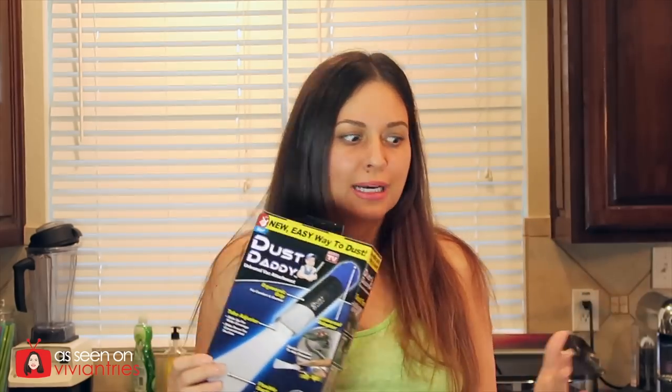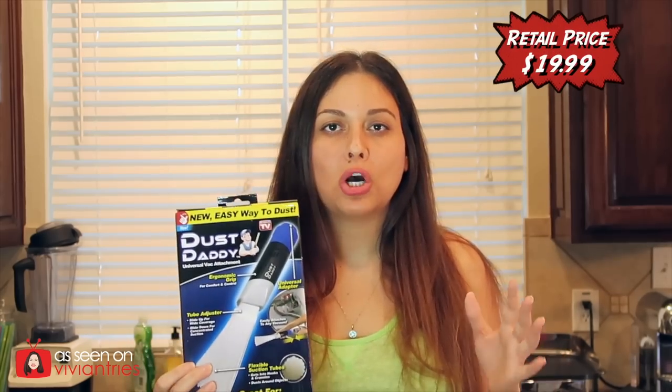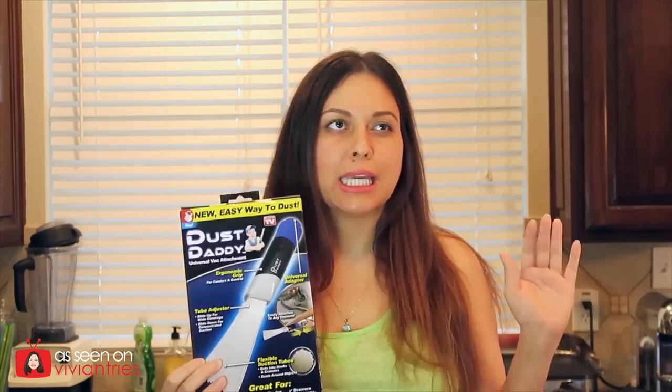Hello you guys and welcome back to another Vivian Tries. In this Vivian Tries we're trying a brand new As Seen on Television product: Dust Daddy. This thing just hit the As Seen on Television market. It can pick up dirt and dust and all kinds of stuff and leave behind small delicate items. It sounded a little too good to be true.